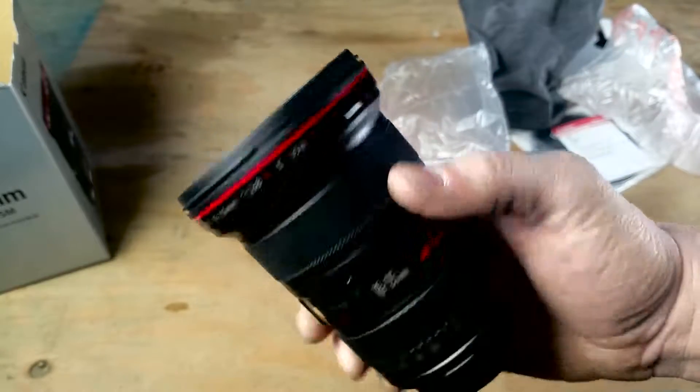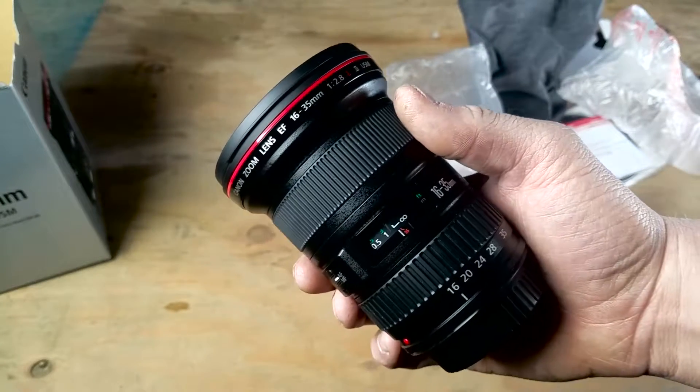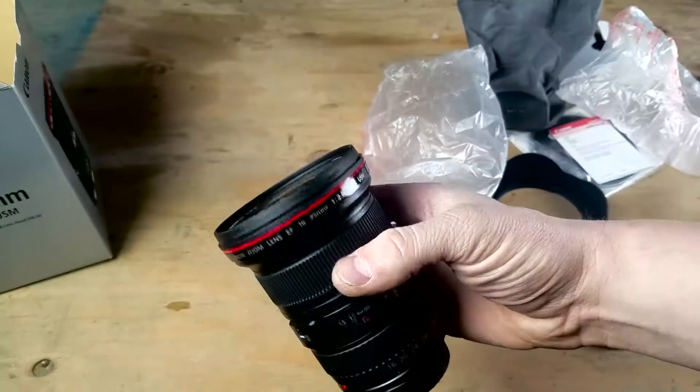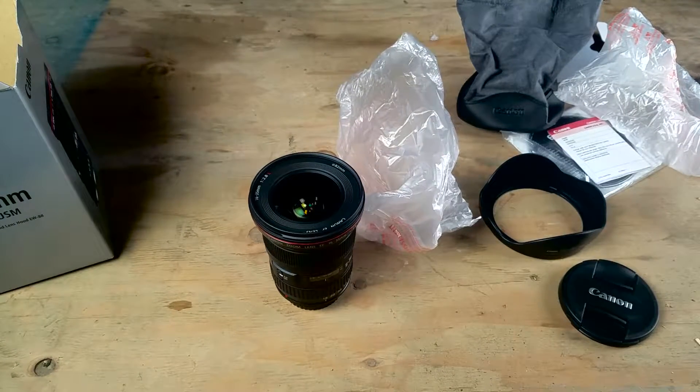Awesome, thanks for watching my unboxing. I'm sorry to get all excited on you guys, but I am — I'm ready to start shooting with this thing and see what kind of image quality we can get out of my camera with my first pro quality lens. Thanks for watching.